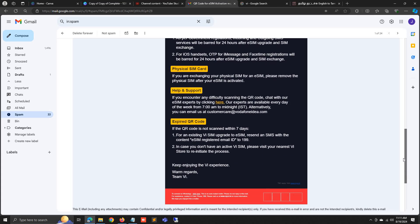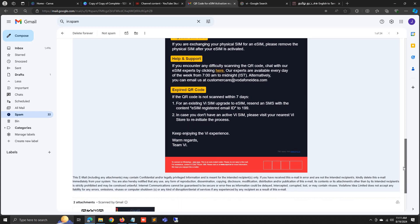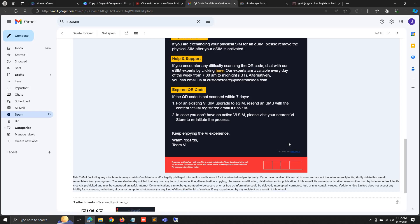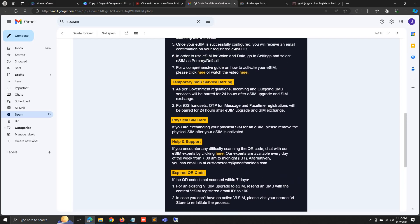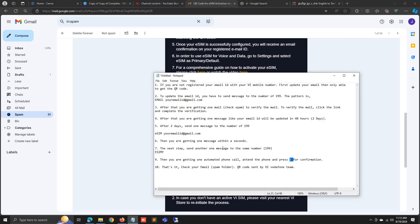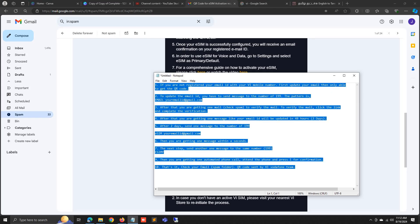For security purposes I will show only half of the QR code. This is the QR code shown at the bottom of the page. After activating your eSIM, you have to wait 24 hours to send and receive SMS.